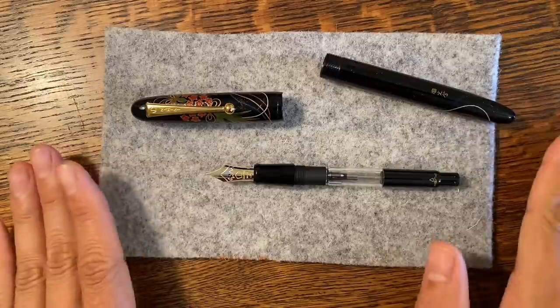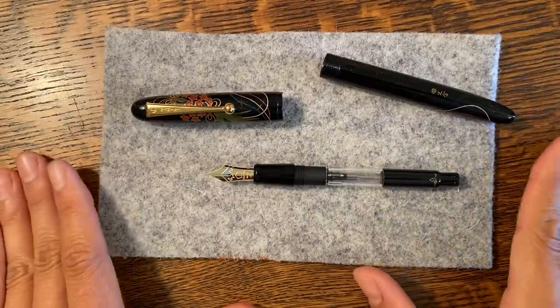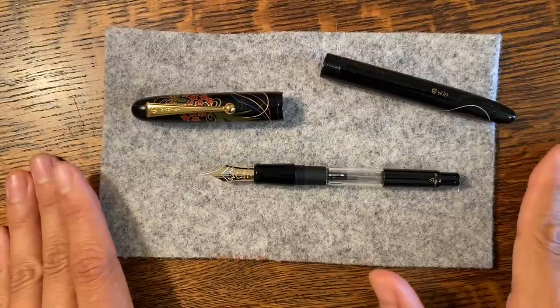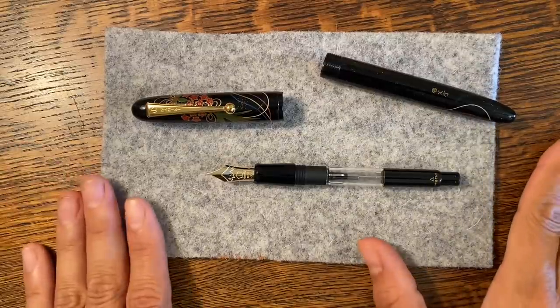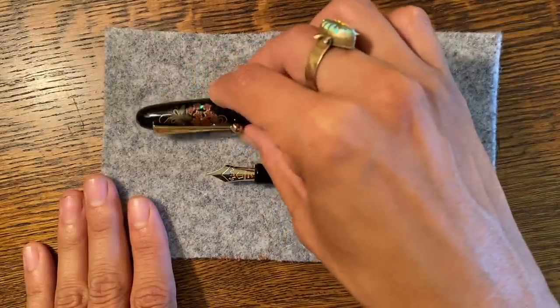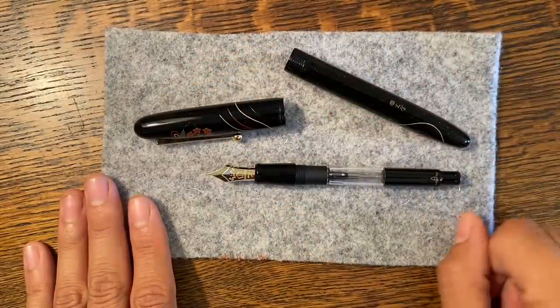Thank you, Andrew, so very much for giving me this opportunity to be the first one to look at your pen. You're going to love this pen so much, and I can't wait to see your video and your own thoughts on this beautiful creation.